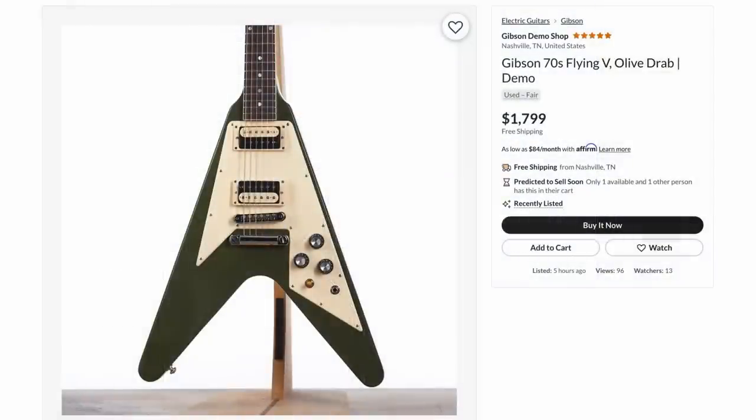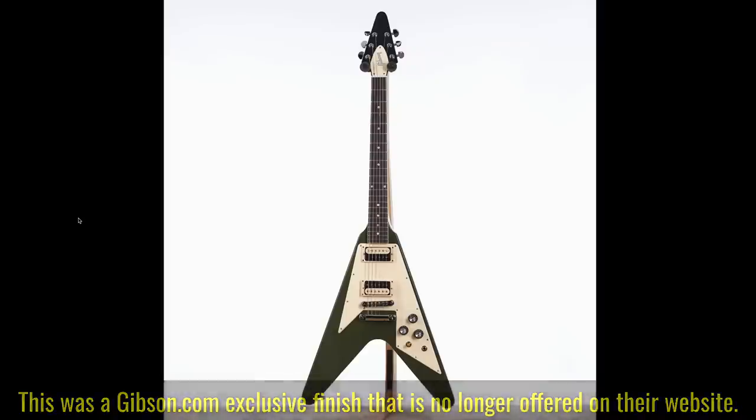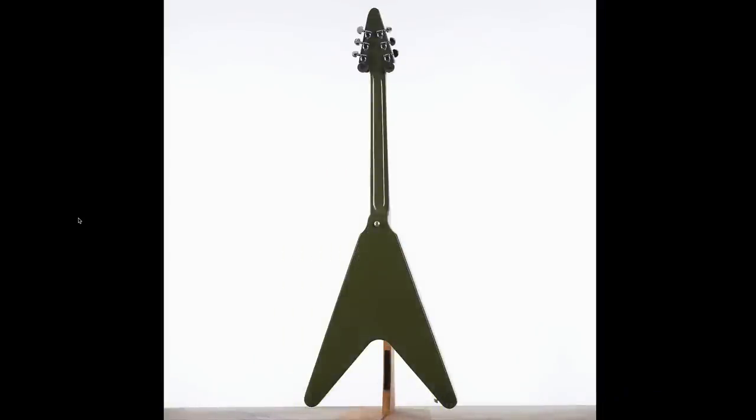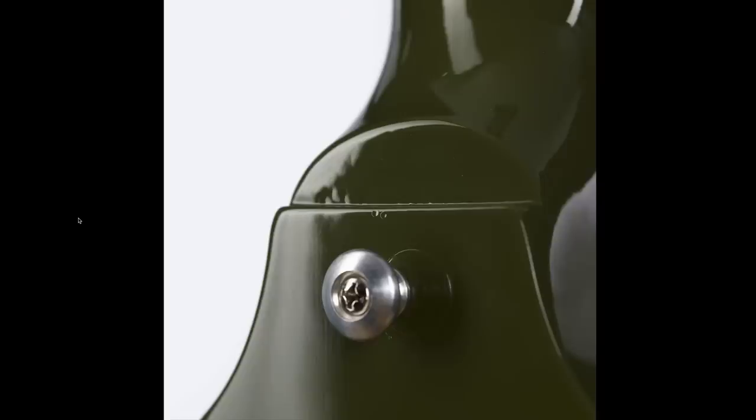When the 70s Flying V first came out they were only $2,000 bucks. Today they're $2,500. So it doesn't matter what year production you're comparing the brand new price to — $1,800 bucks is a good deal for one of these if you like the color scheme.